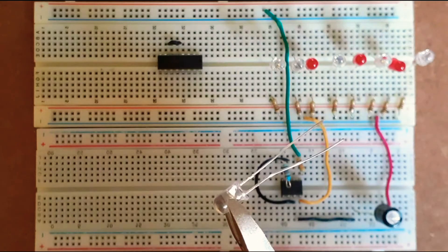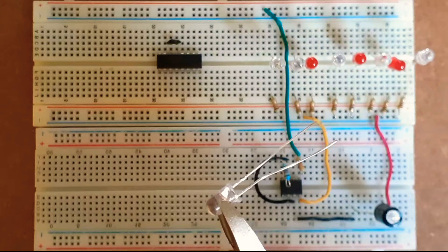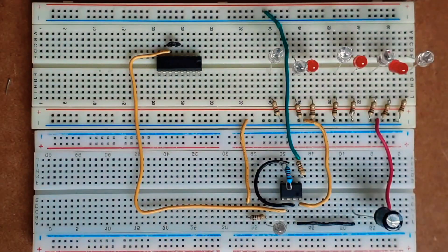I'll then connect the cathode leg of an LED to output pin number 3 of the 555 timer and its anode to ground via a 1K ohm resistor. Next I'll connect output pin number 3 of the 555 timer to pin number 11 of the shift register IC.